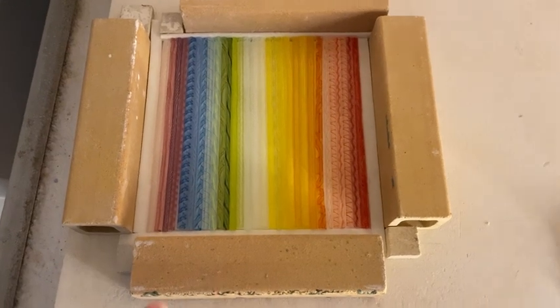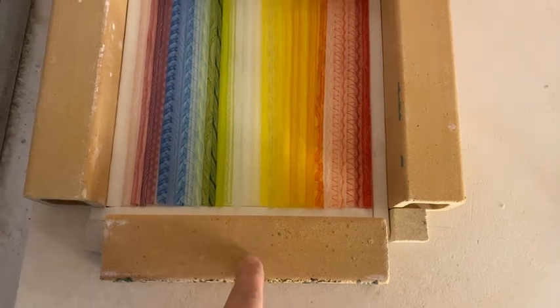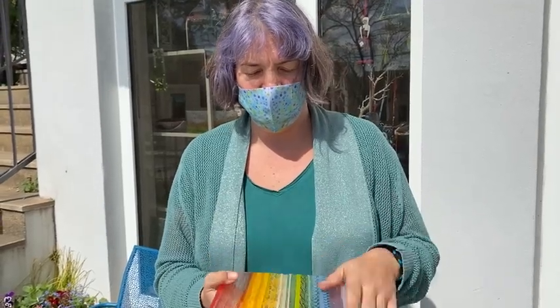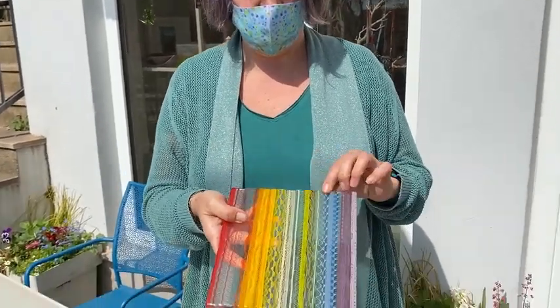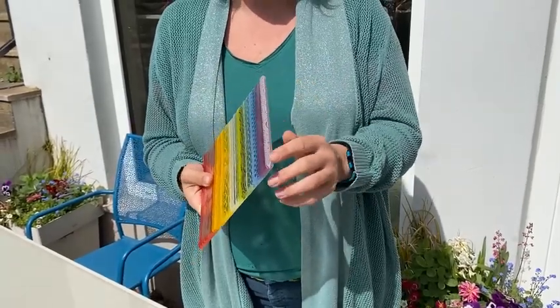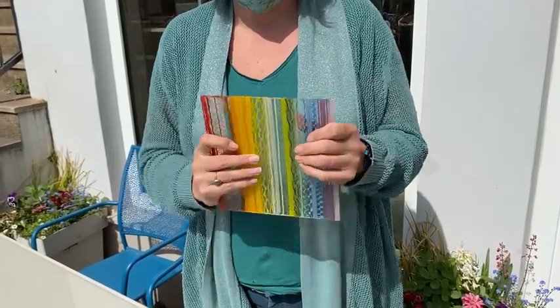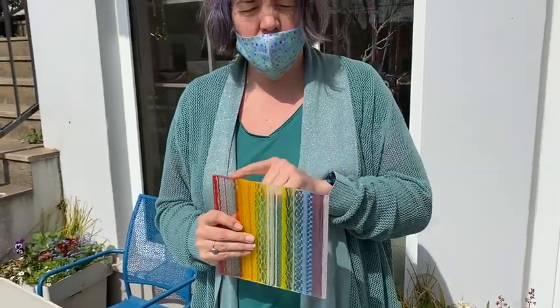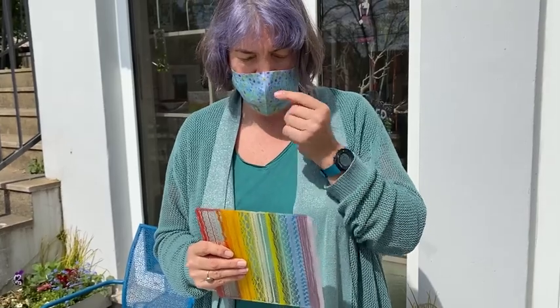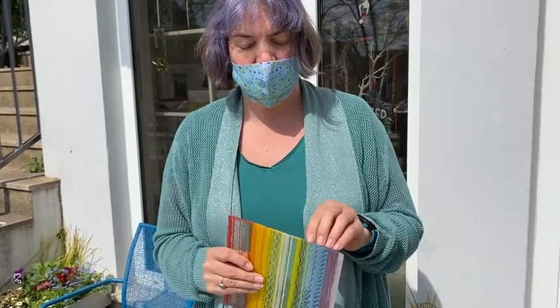Here's my setup in the kiln. I just use kiln posts and a little bit of fibre paper around to dam before it goes in for a full fuse. Here it is out of the kiln — it's nicely full fused together and you can see all the canes have melted down into the bottom piece of glass. Because I dammed it there were a few spikes on the side which I cold worked — I ground off first with 120 grit and then with 400 grit.